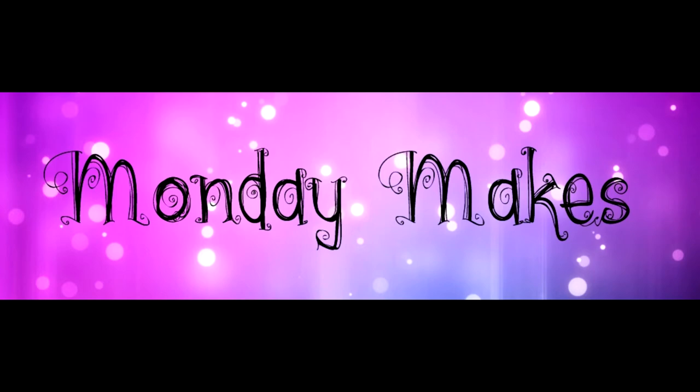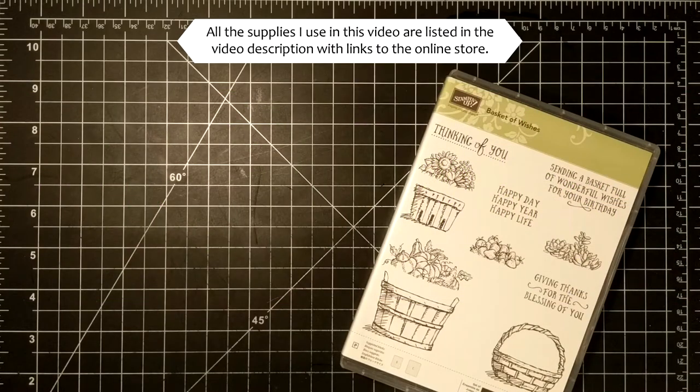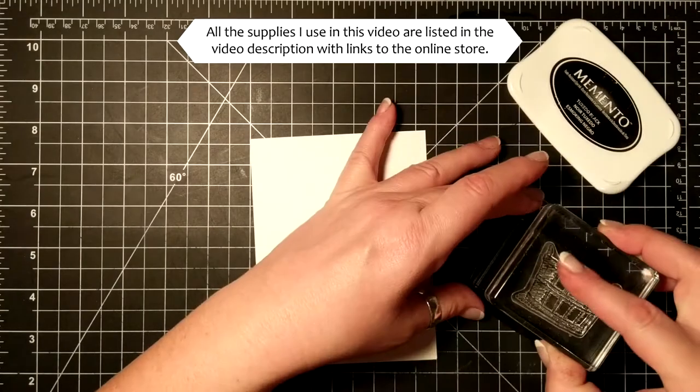Hi, I'm Suzanne, a Stampin' Up demonstrator in Canada. Welcome to another Monday Makes video on my blog and YouTube channel. For today's card, I'm using the Basket of Wishes stamp set.